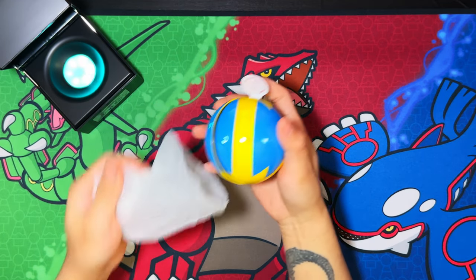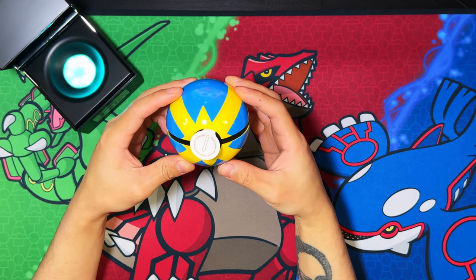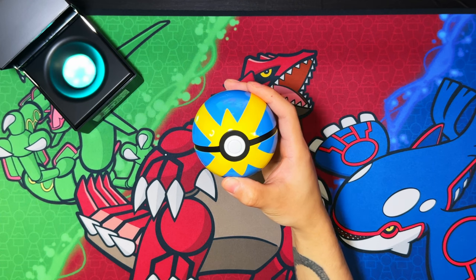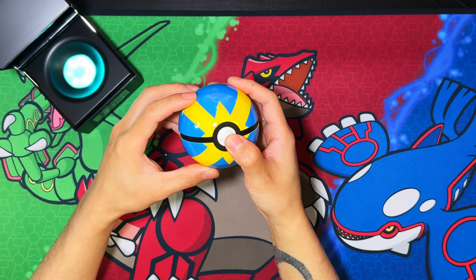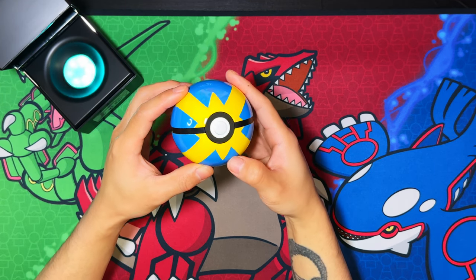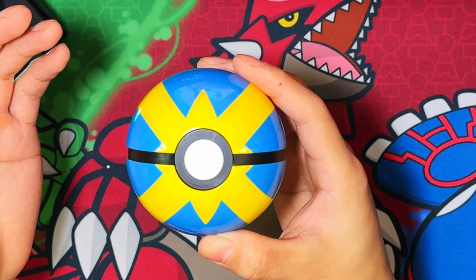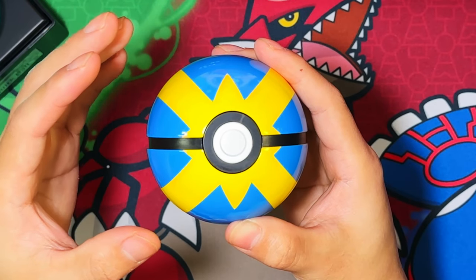Here is the Quick Ball. Oh yeah, that looks good — that's a nice premium display replica Pokéball right there. You pull the tab and that activates the battery for the lights on the Pokéball itself. Hold it for a second or two and the lights activate. This is proximity sensing as well — as you bring your hand closer it lights up brighter and brighter.